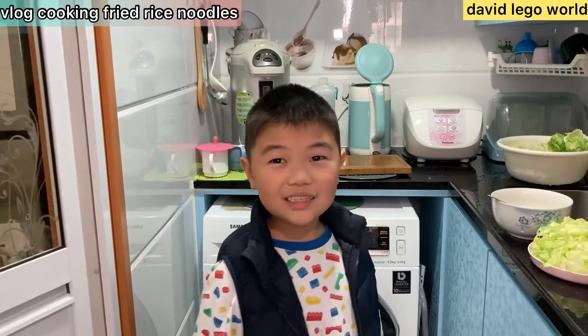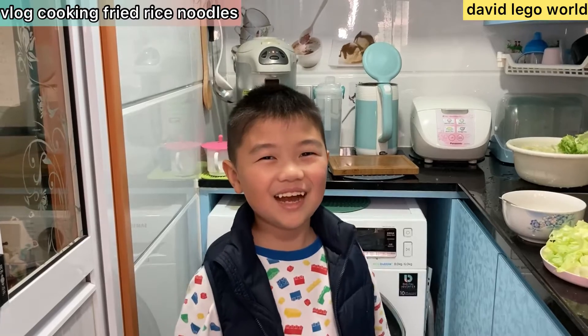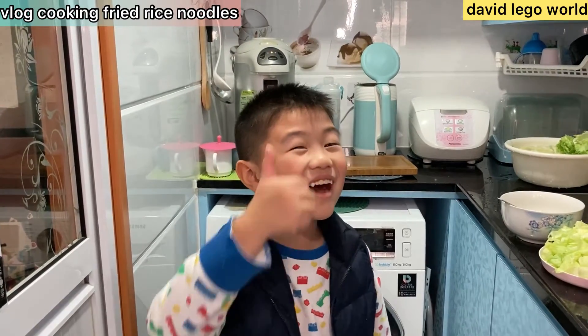Hello, Derek! Hello! Today, we're showing you how to make a healthy lunch!